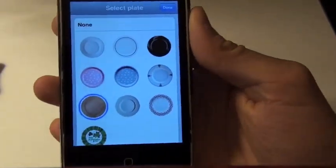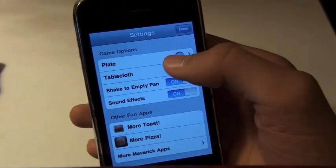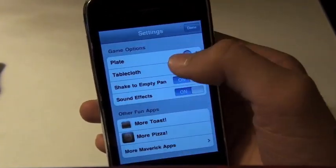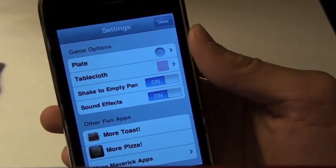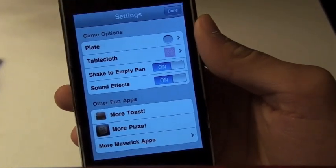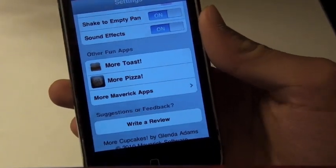You can choose your plate — as you can tell, we had that wooden type plate — and change it to whatever plate you like, as well as a tablecloth. Shake to empty pan is on, sound effects on. You can also buy the other fun apps, which are More Toast and More Pizza.